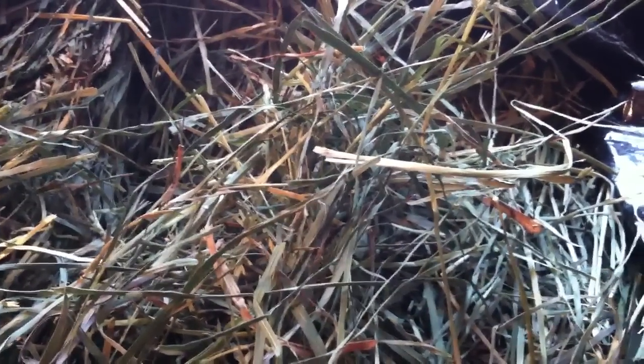Here we go — oh wow, this stuff is awesome! It is so soft, completely different than timothy hay. It's fragrant, but the timothy hay was fragrant too. As you can see it is abundant, there's tons in here. The guinea pigs are starting to squeal because they can hear it. It's a nice green color with little bits of brown, but that's okay — the crop was really bad this year.